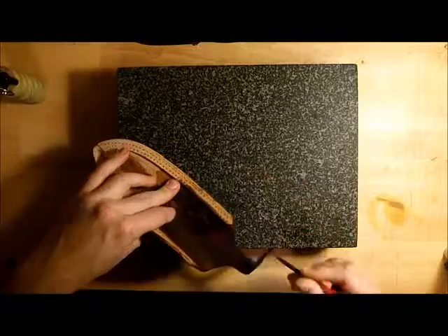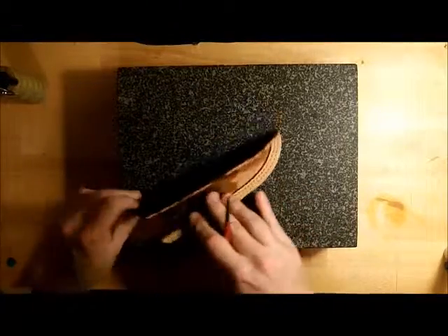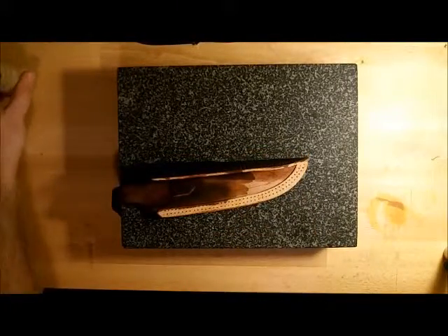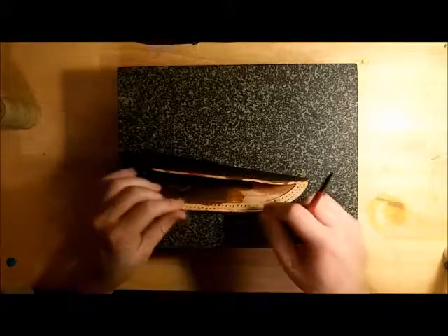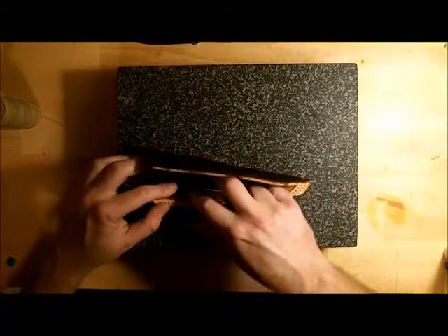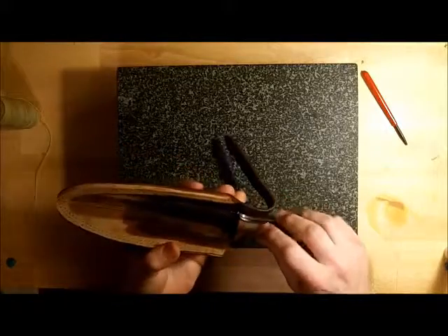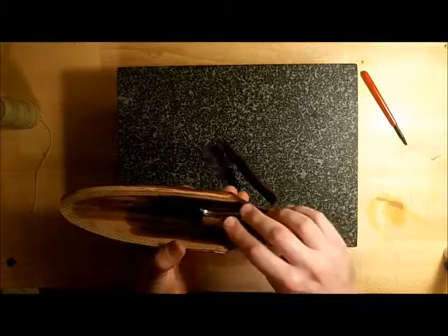I'm not removing much strength because I'm on the flush side. If this were the grain side, I probably wouldn't be going this deep. This is the size thread I'll be using, and it needs to lay in that hole. Because what I don't want is when inserting the knife — when this is closed, it'll be tight — I don't want it to run over the stitches and start to rub and wear them away. They'll eventually break. So they have to sit below the surface.